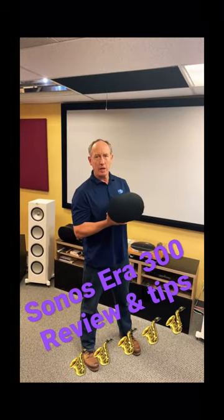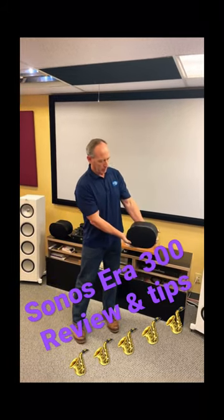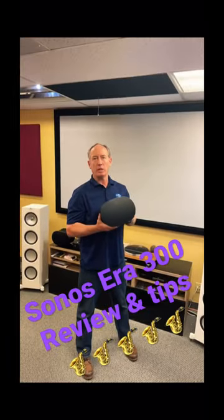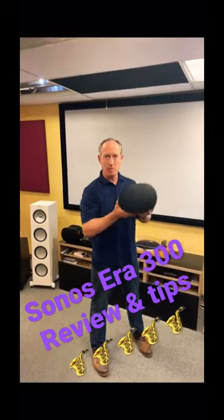They've got some separate stands that are going to be coming out shortly here. They sell for about $300 a pair, where these will sit about a height like so and give you great rear effects. If you want to get the best surround sound possible out of your Sonos system, this would be a great addition. Thank you very much.